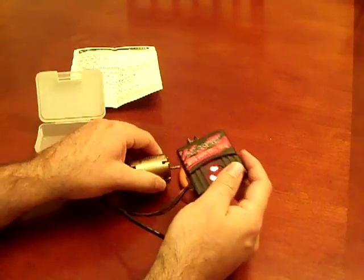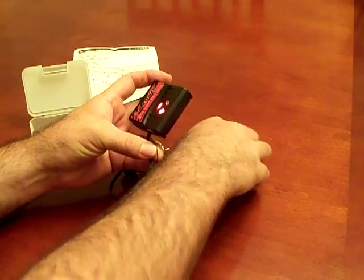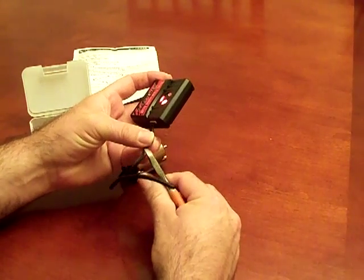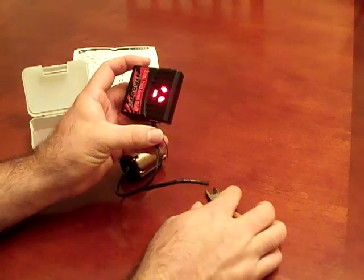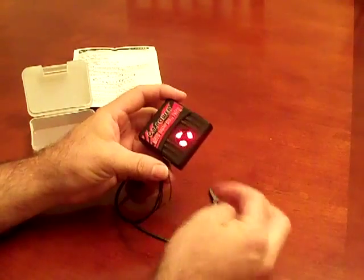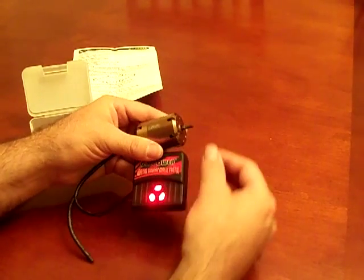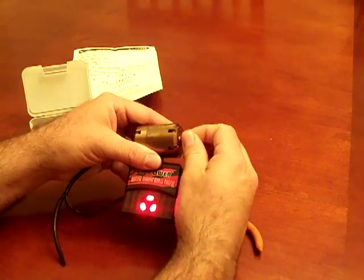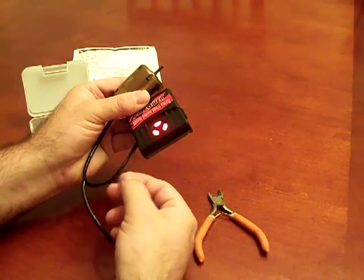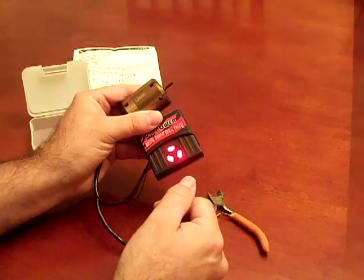Now let's go ahead and demonstrate if you have a cut wire. I've now damaged my sensor wire and it shows all three lights lit up at the same time. As I rotate the motor, no matter which direction I rotate, all three lights are lit up. That's just showing that I've got a damaged sensor wire.